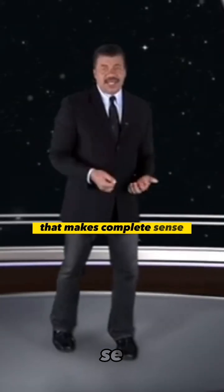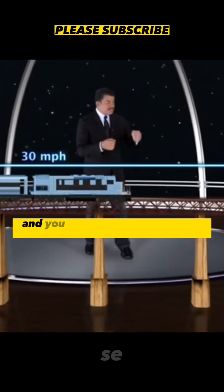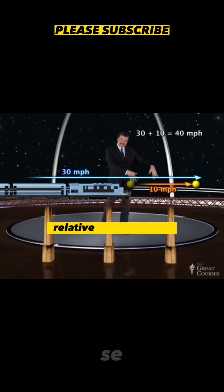That makes complete sense. Of course it does. If you're riding in a train — back then it would have been a train, not a car — you're riding in a train that's going 30 miles an hour, and you send something forward at 10 miles an hour, you add them. That object is moving 30 plus 10, 40 miles an hour relative to the ground.